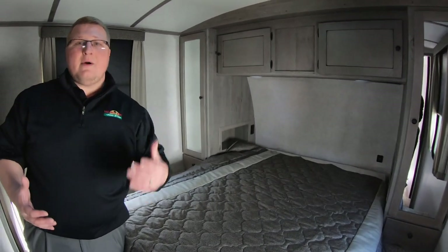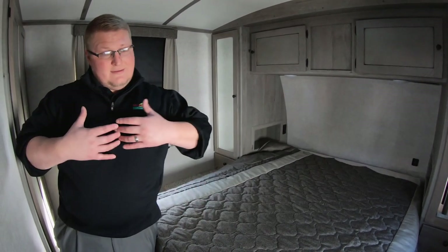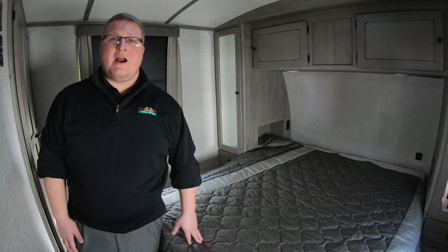This is the 300ML. Just to touch on a couple of things on the outside — this does have a full outside kitchen as well, and it does have a seven-point auto leveling system. If you've ever used auto leveling before, you touch a button and it levels itself — it's amazing. Guys, this is Ryan Zickafoose and this was Feature Friday. Thank you.